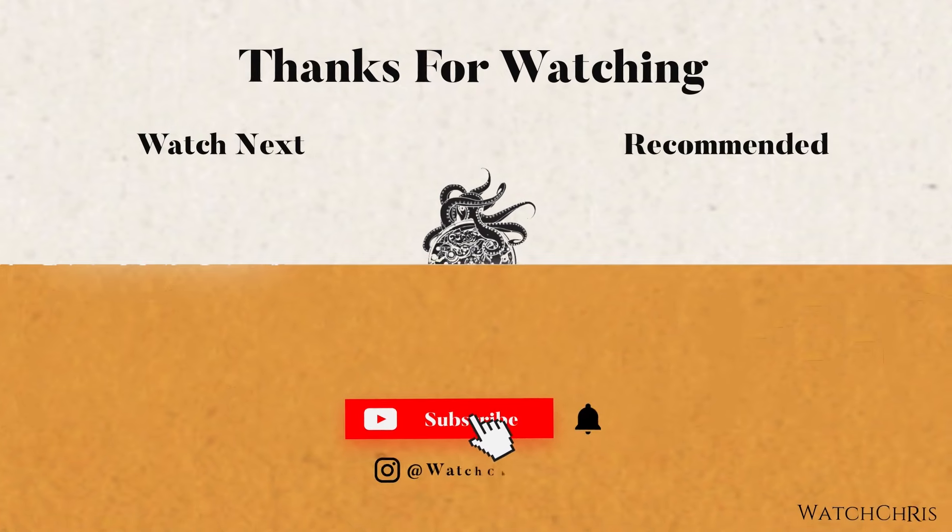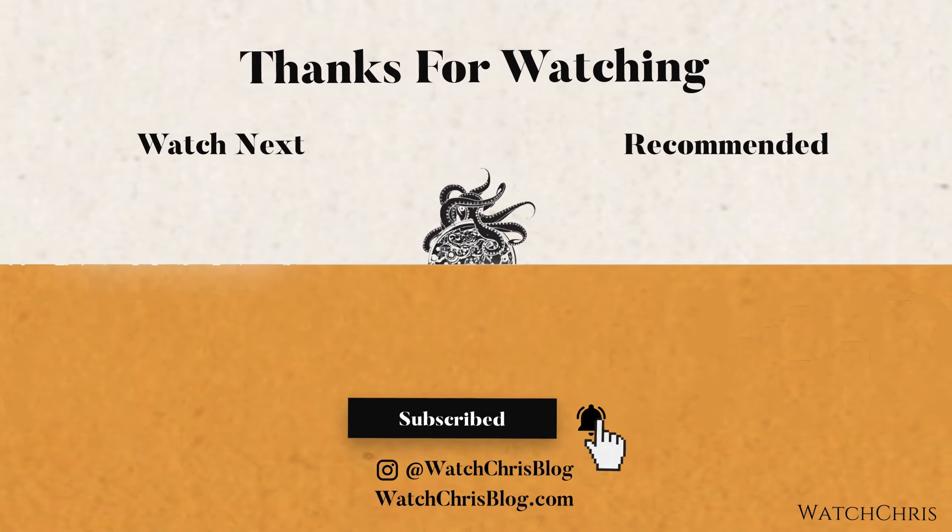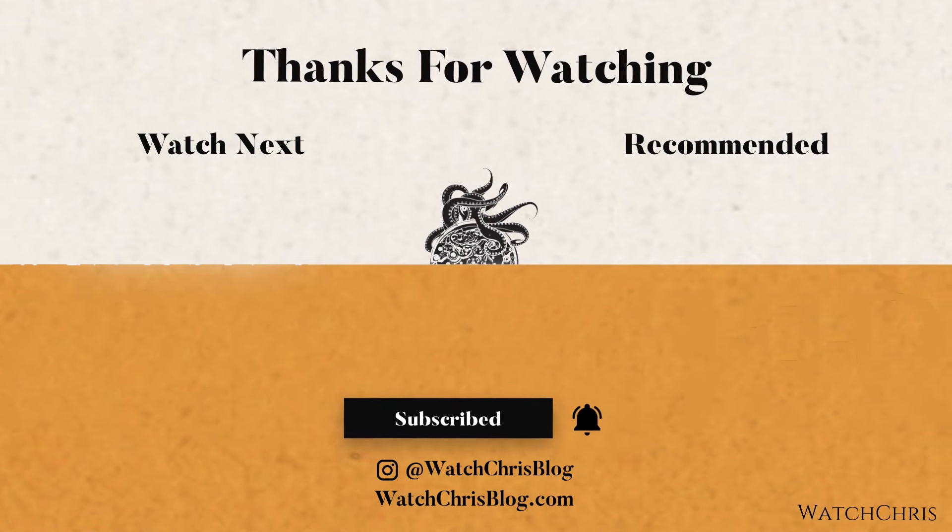Please don't forget to like, subscribe, and hit that bell icon — it's super helpful for the channel and I very much appreciate it. Anyway, guys, thank you for logging on. I'll catch you in the next video.